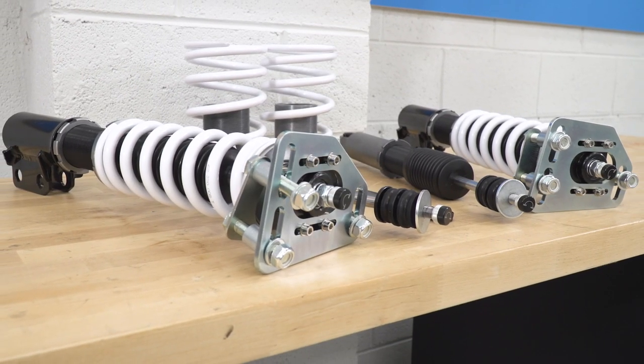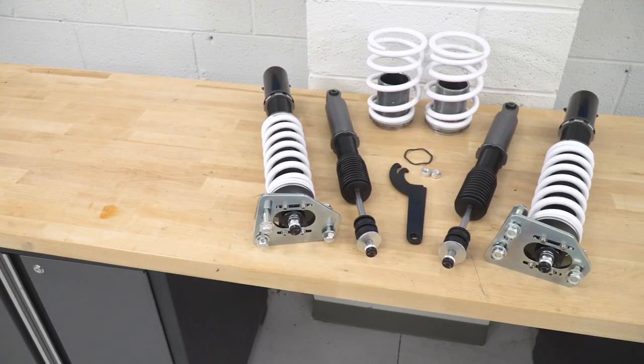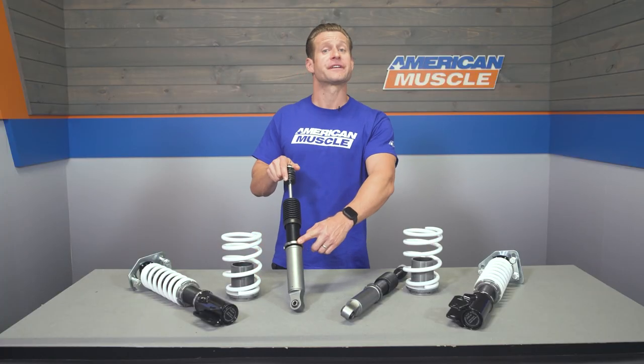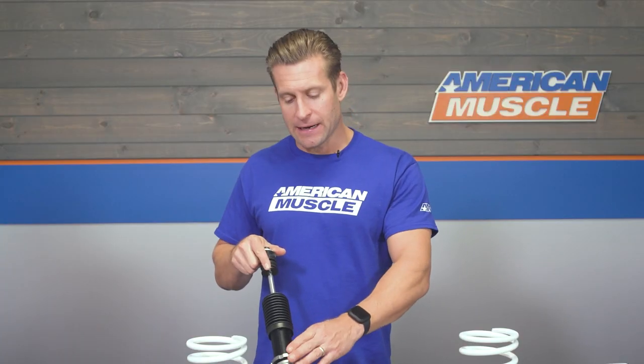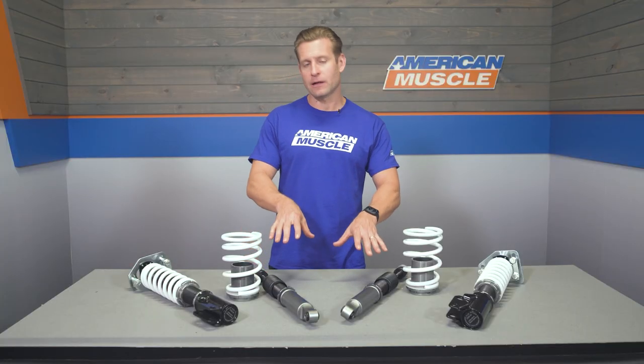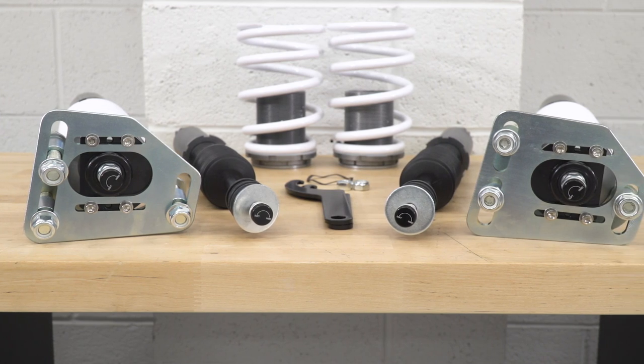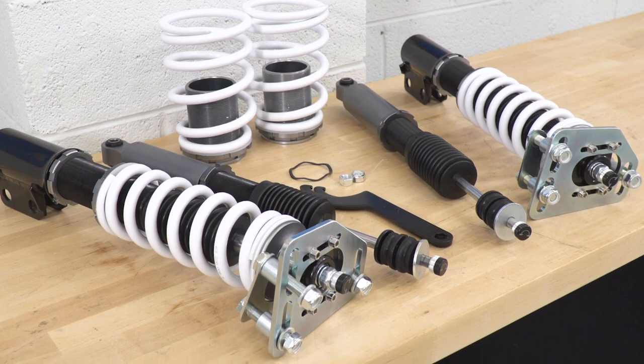The kit includes four monotube dampers and four springs. The front spring rate is 448 lb/in and the rear spring rate is 280 lb/in. Adjustable collars control ride height and are set using the included spanner wrenches. The fronts also feature aluminum top hats that function as a built-in caster/camber plate, making alignment adjustment much easier once everything is installed.